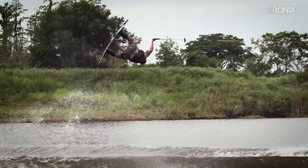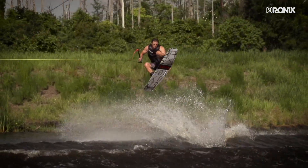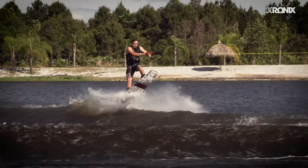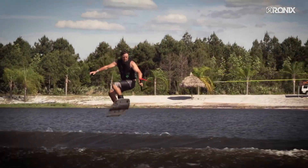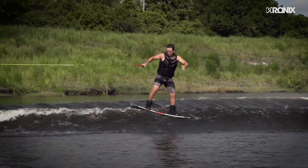Ever ride a new shape and your buddy asks what you think of it? You aren't sure because you need a couple more sessions to really get used to the board. Most boards are intentionally shaped for a set style or ability level. Now you can ride without the stereotypes with our slimmed down, thinner profiled District.